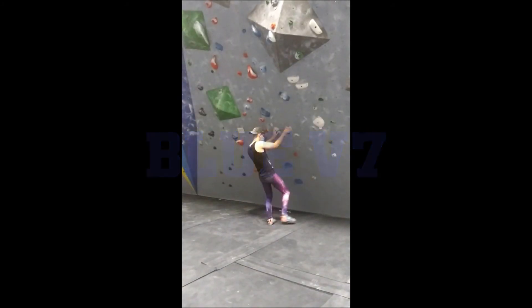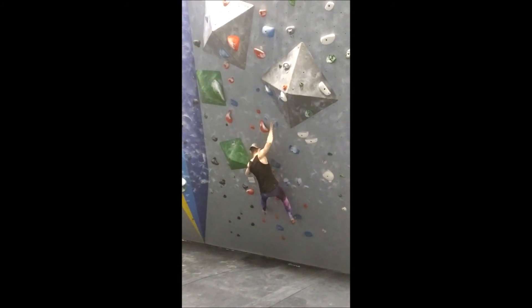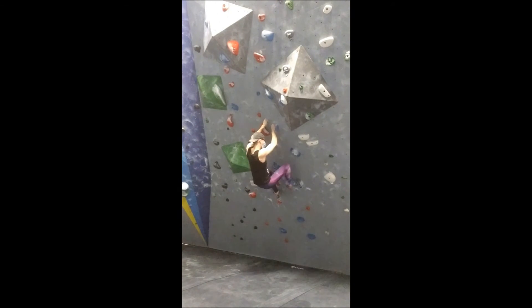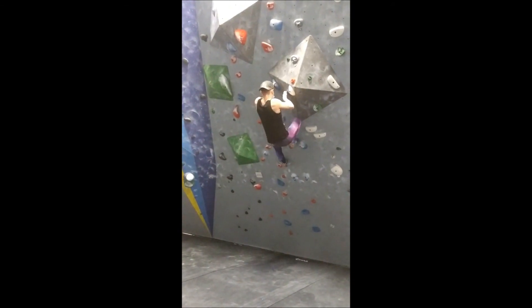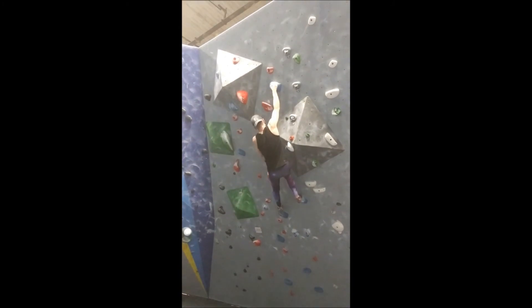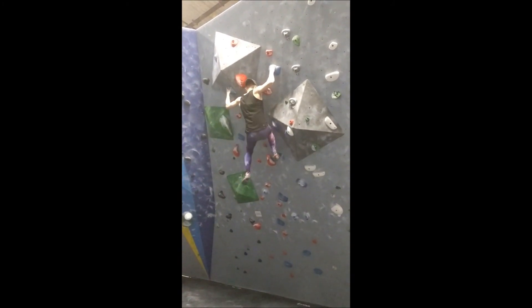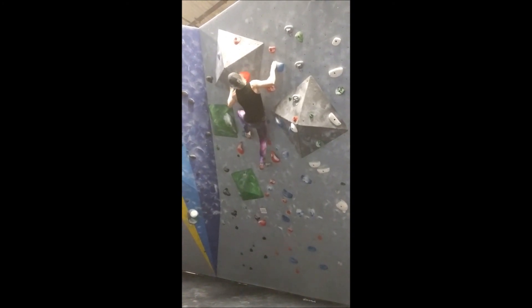Our last climb today is a blue V7. There are two V8s on this set that I'm capable of doing, but both of them have high-up crux moves, and given the trouble I've been having with my injury, I decided it's best to save them for a future video. That being said, this blue V7 seemed easy at first, but the end gave me quite a bit of trouble, as the hardest moves are at the top. On this attempt, I spent too long trying to figure out what I wanted to do and ran out of energy.